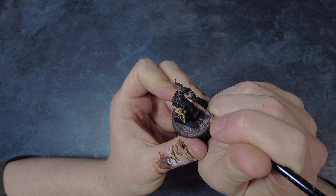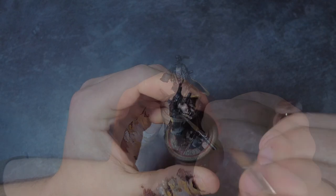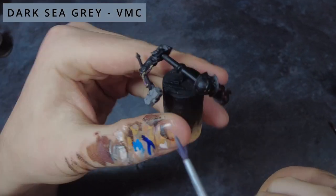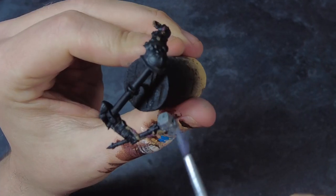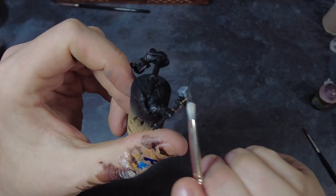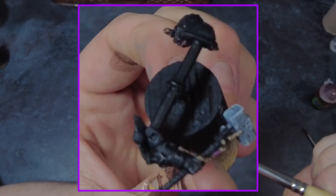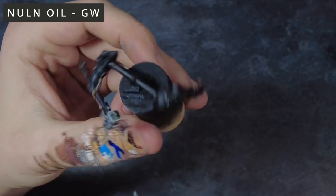Follow up with a round of highlights using roughly a 50-50 mix of the lightest flesh tone and the flesh wash, using the past highlight steps as a guide. An optional final flesh wash can be added depending on how it's come out. With the face done, we can quickly tackle the weapon head: put down a thick overbrush of medium grey, followed by a dry brush of a lighter grey to catch raised areas and panels, then finish with a black wash to darken everything down and blur those colours together.